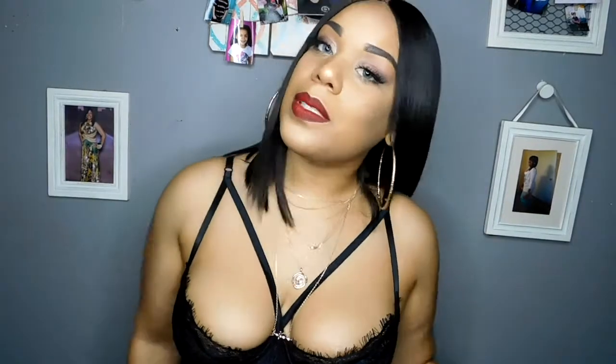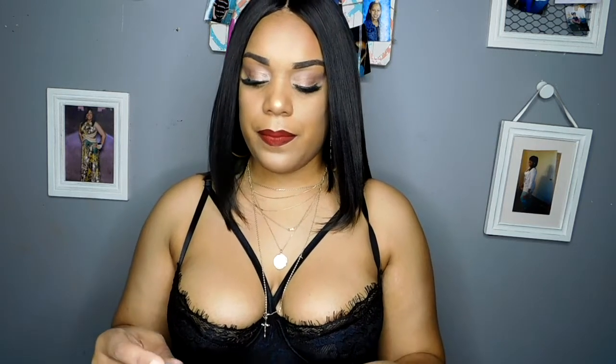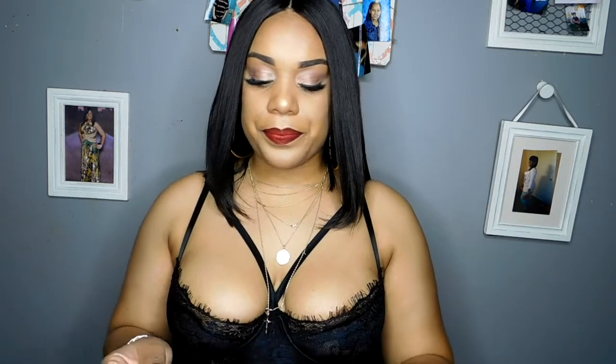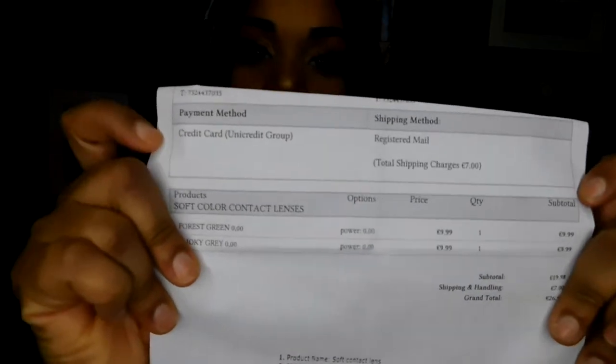Now, let y'all know — I was not paid for this. I was not sent these. I simply ordered them because they were on sale and I was looking for them. Just to give a little more information on the shipping: I ordered them October 13th, today is October 27th, and I got them this morning at like 7:30. It's $9.99 for the forest green and smoky gray, and shipping was $7 through registered mail. It takes about five business days to receive and process your order, then an additional 10 days to get to you because it's coming all the way from Italy — that's where this company is.